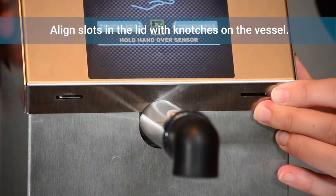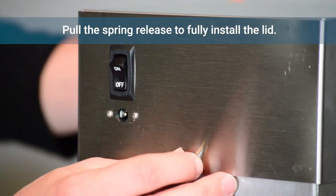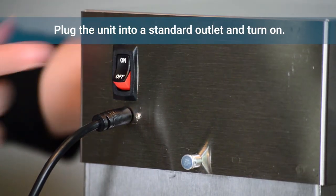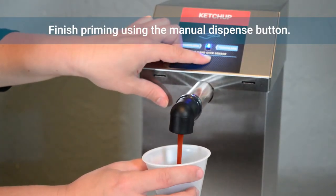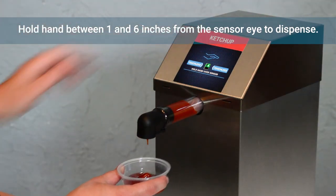Align the slots in the lid with the notches on the vessel. Pull the spring release at the back of the unit to fully install the lid. Plug the unit into a standard outlet and use the toggle switch on the back to power up the dispenser. Finish priming using the manual dispense button below the sensor.